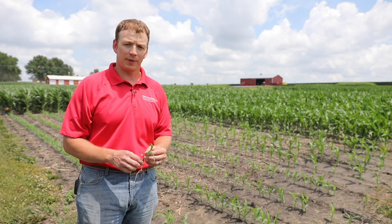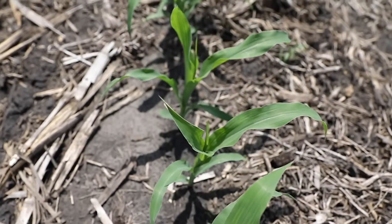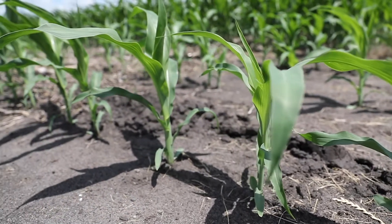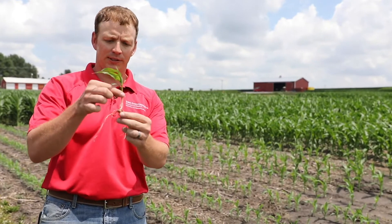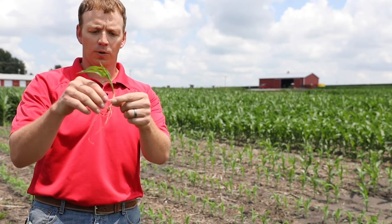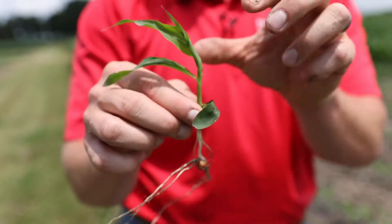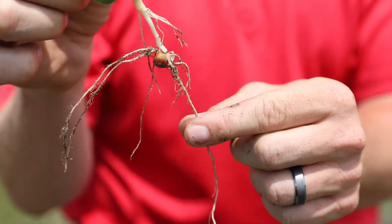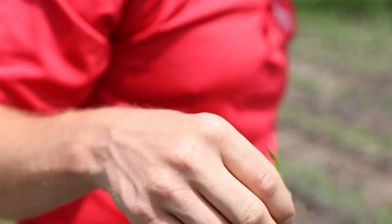From then on the plant just continues to develop leaves and you count each leaf that has a collar. At V2 — this plant here is a little dried up but it's V2 — a specific developmental feature is that the nodal root system has started to develop. If a plant has reached V2 and has not developed the nodal root system, there are some concerns, so it's good to pay attention, dig up plants, and look for that.